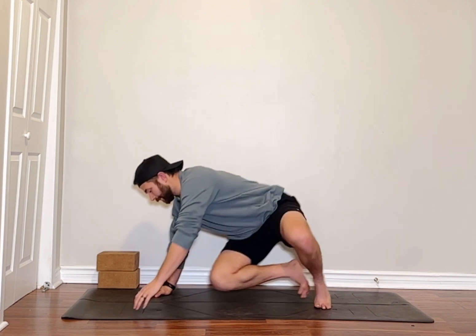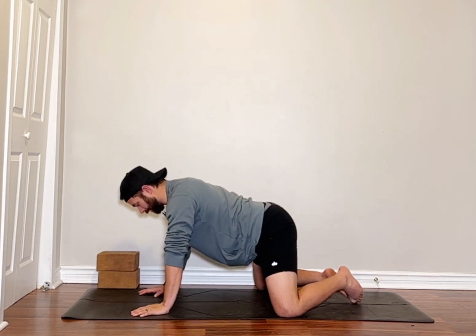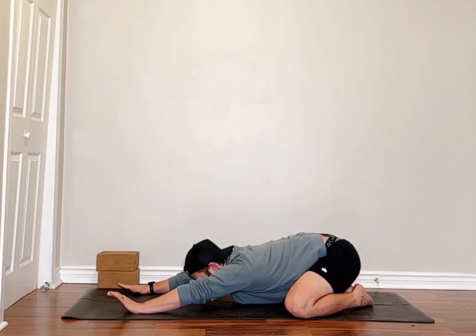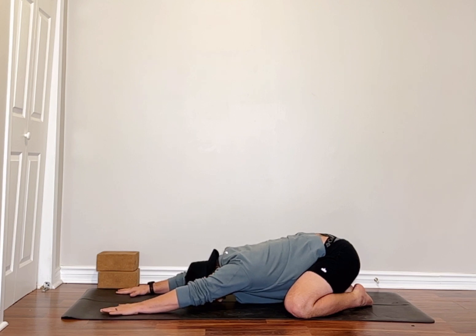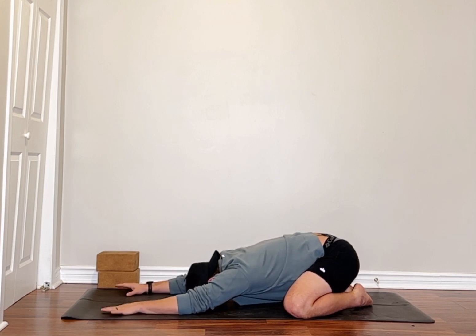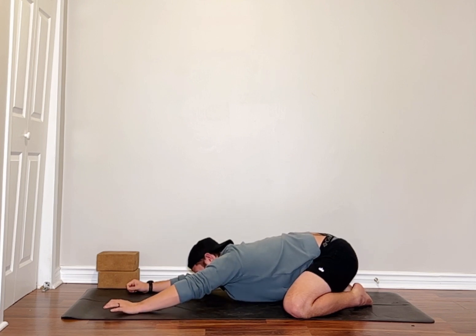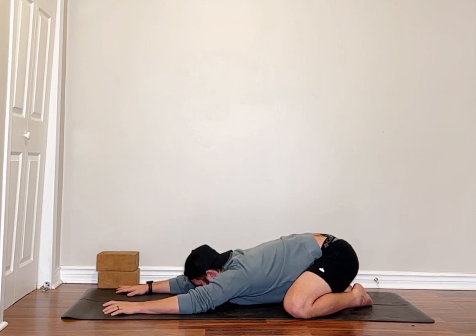We're going to be starting in child's pose, so you're going to find yourself with your hands to the front of your mat, your big toes in the back, knees wide, and your hips are sinking, forehead coming down. You're just aiming for big breaths here, trying to slow down your heart rate and just connect yourself to right now — kind of leaving behind whether you've just woken up, and finding your way to your body, or if it's the end of the day, kind of leaving the day behind.